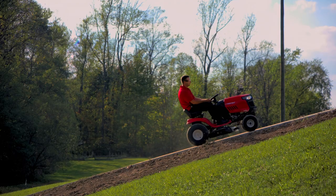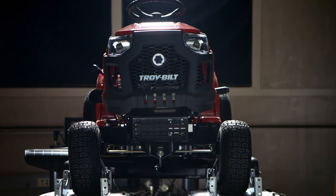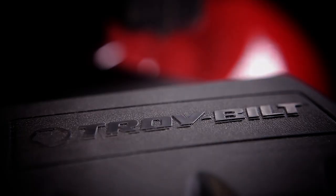Overkill? Maybe. But we know if our mowers can survive here, chances are they won't let you down in the yard.